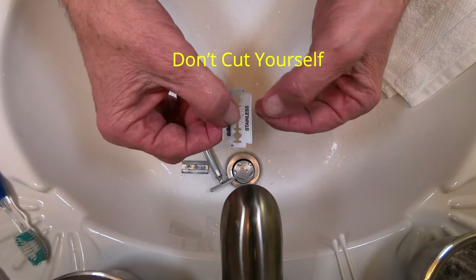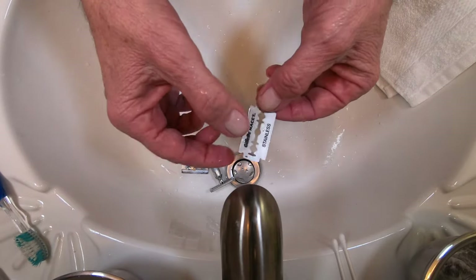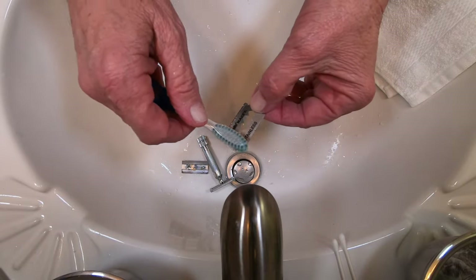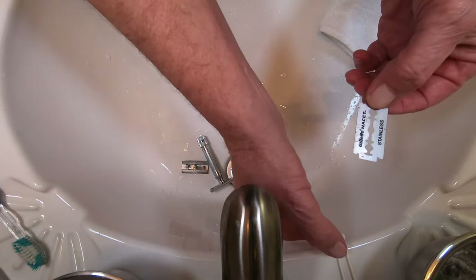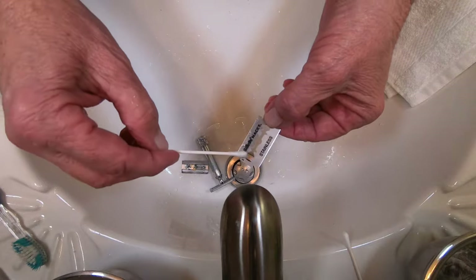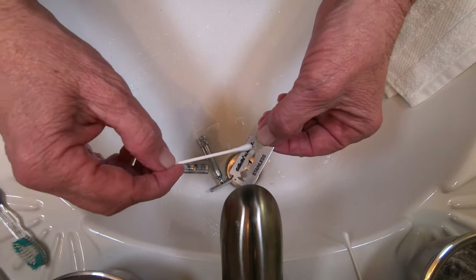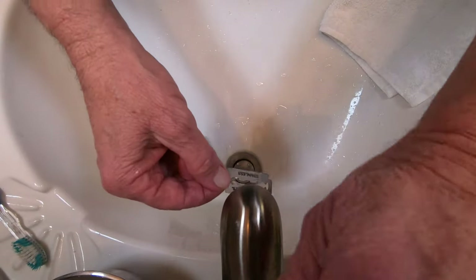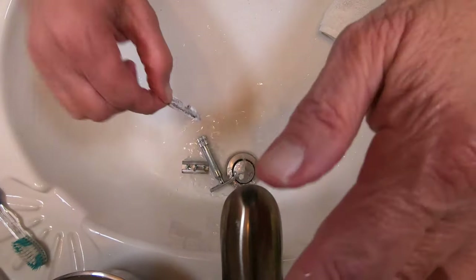I'll hold it to the other side and do that. Another thing you can do if you really want to is use your toothbrush — I don't. Or you could use a Q-tip, but stroke it away from the sharp edge. Then you flip it over and do the same thing on the other side. The final thing is you wash it down, rinse it down.